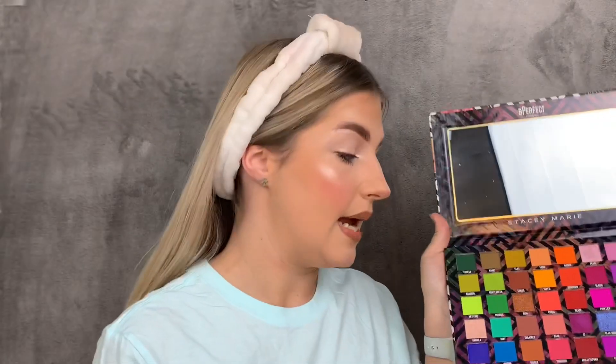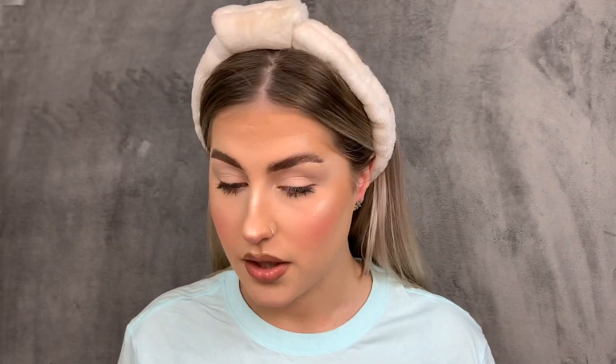Now my hair is out of my face, let's get into this video. My favorite colors in this palette are definitely the blue section and the corals, because I don't have a palette that has these colors, so I was very excited. First things first, I'm going to get my brushes.